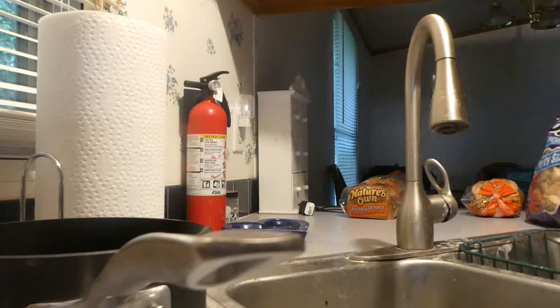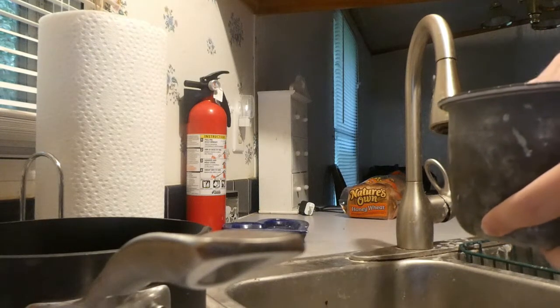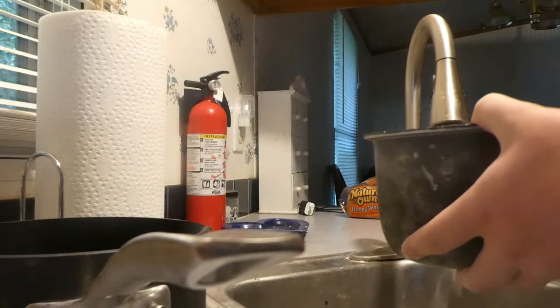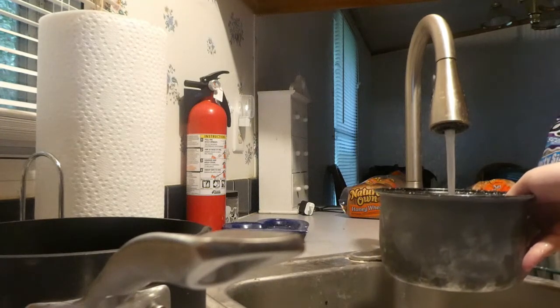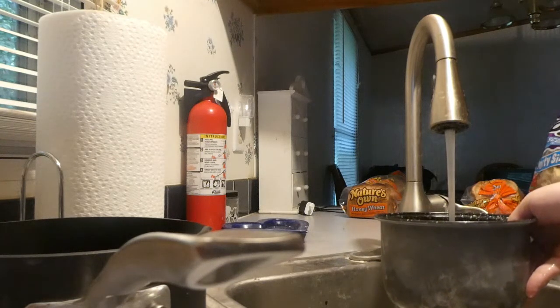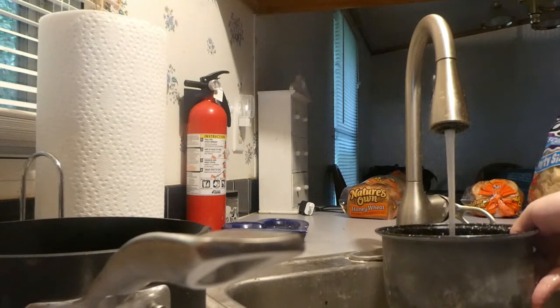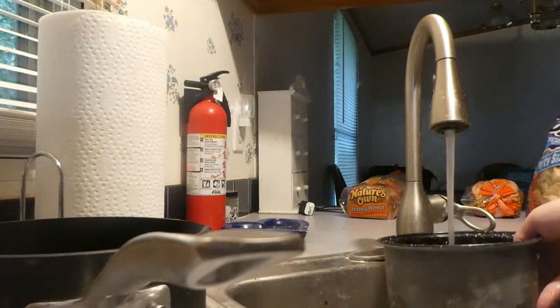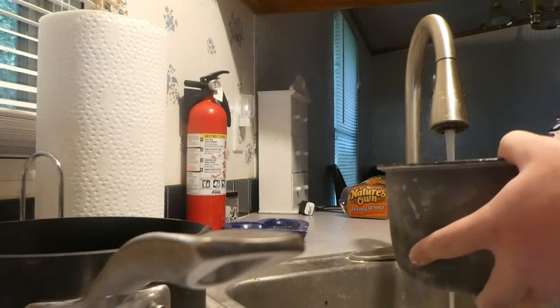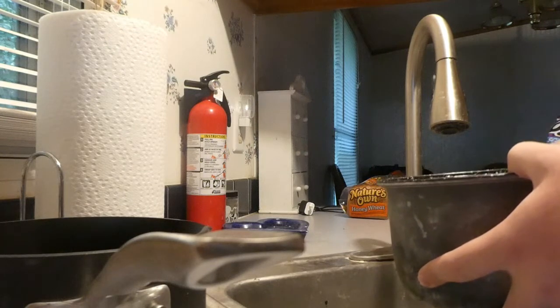I'm going to get a different egg because this one is a little cracked. You don't want to boil ones that are cracked, because sometimes that can cause issues when it's being boiled. You want to fill the pot all the way to where the eggs are completely submerged in the water, because if you don't, the eggs aren't going to cook properly. Okay, so the eggs are now fully submerged in the water.